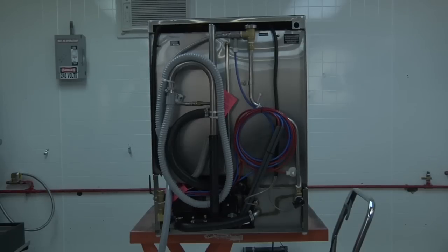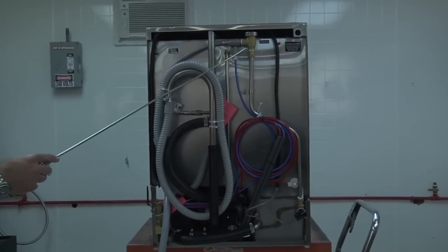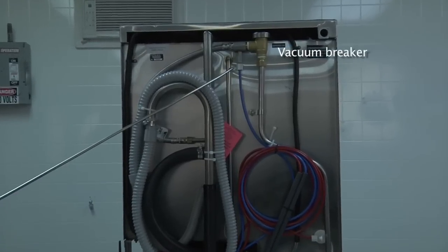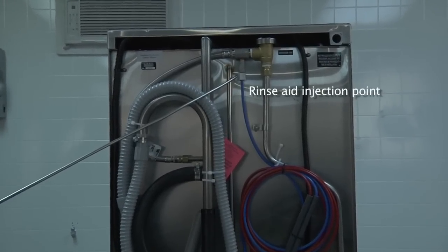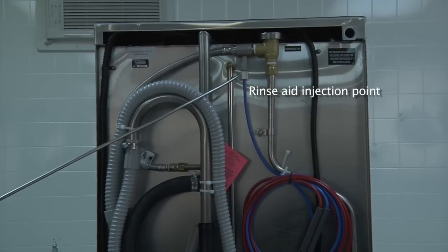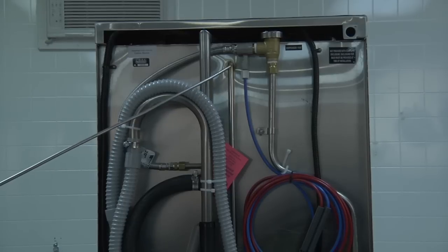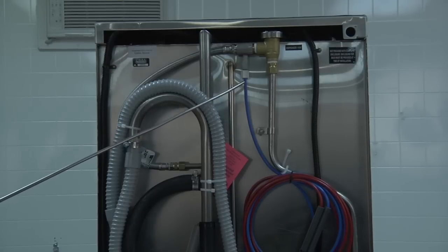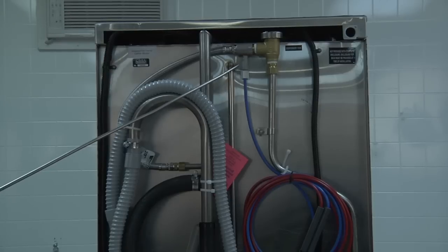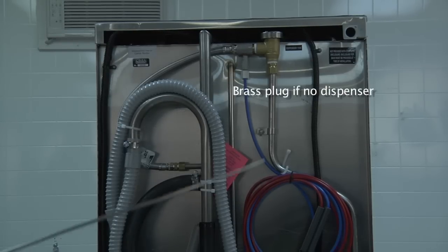Here we are at the back of the dishwasher. Located in the back center is the vacuum breaker and the rinse aid injection point. This particular unit has a chemical dispenser, so it will come with the chemical injector and the rinse line fully connected. If there is no dispenser connected, you will find a brass plug that needs to be removed to install the chemical injection fitting for your wall-mounted chemical dispenser.